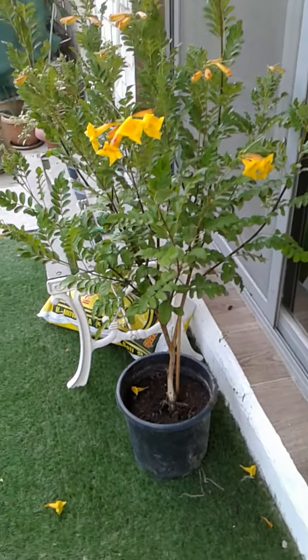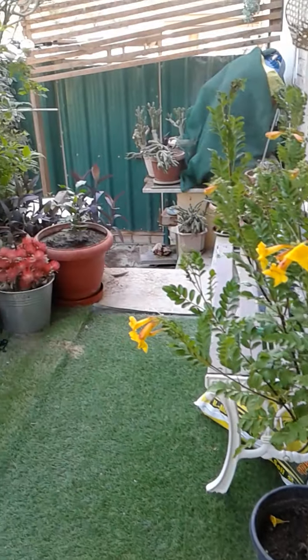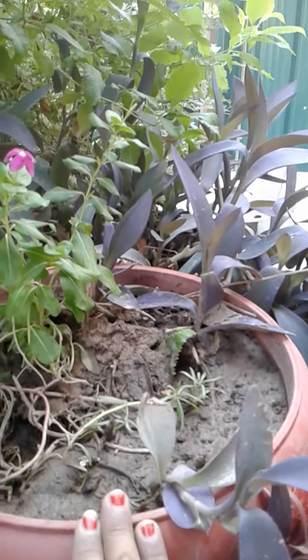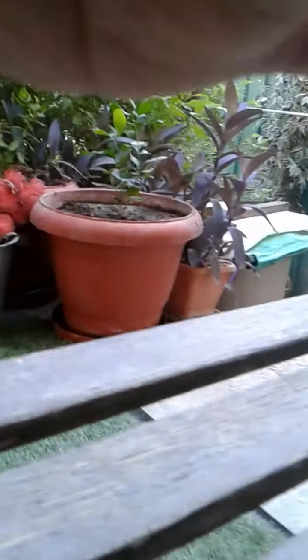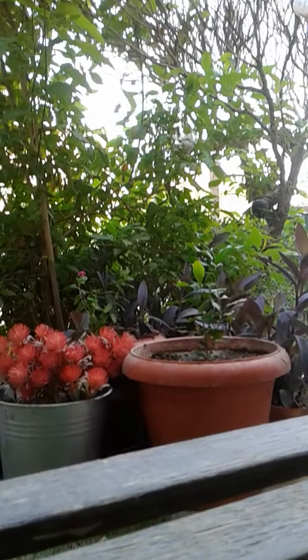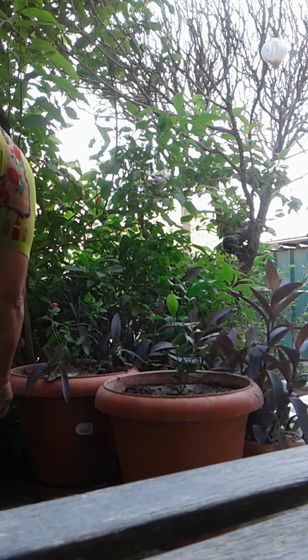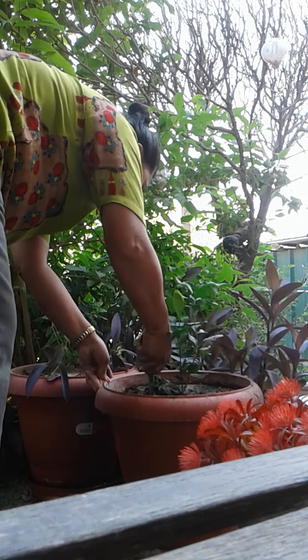Good morning. My madam told me she wants to transfer these plants to the bigger pots here. I will do it now. I'll just remove this first and transfer this one here temporarily.